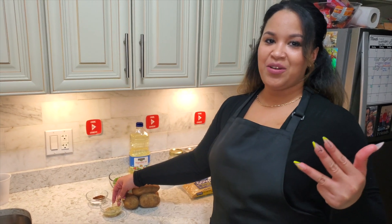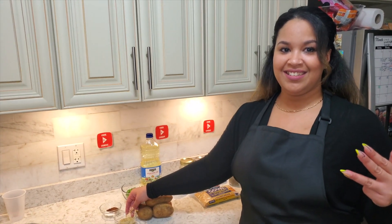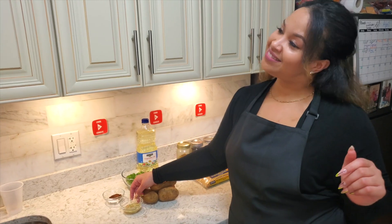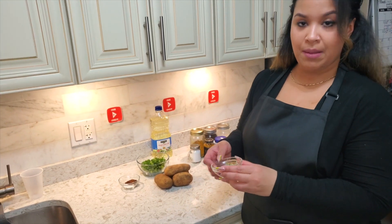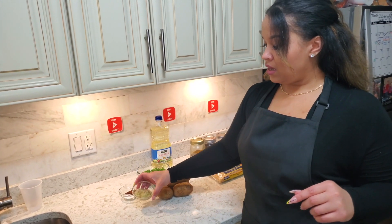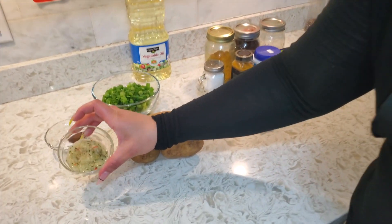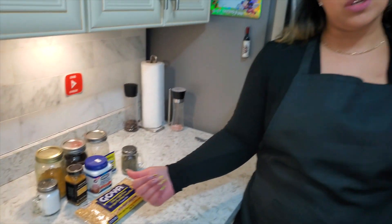You can use a Caribbean habanero or scotch bonnet pepper — whatever hot pepper you prefer. We also have shadow benny for flavor, blended up. We have jeera and salt — you're going to need all this for the potato balls. And of course you need oil.